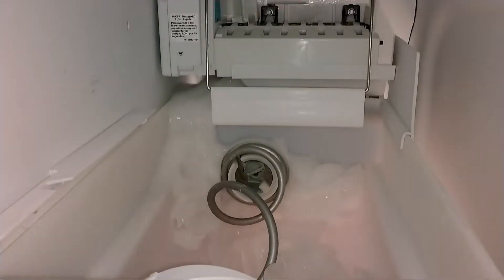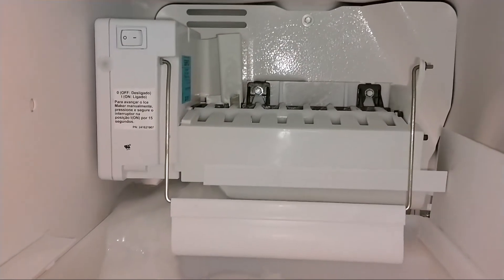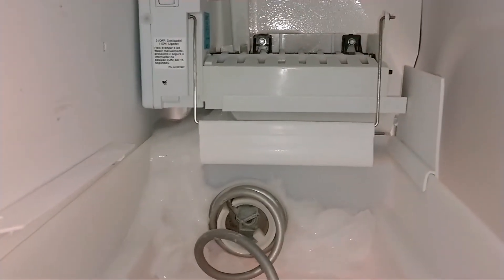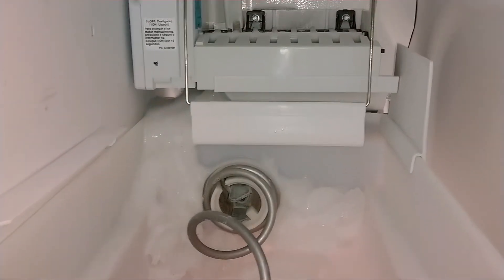My Frigidaire is cascading water down in the ice machine like that, and it's also going down the back of the freezer and freezing up. So let's take a look and see what we can figure out.